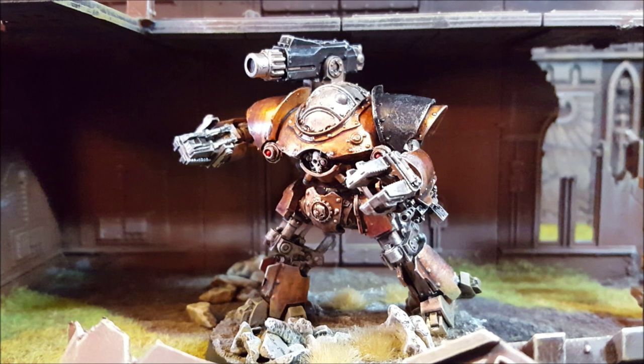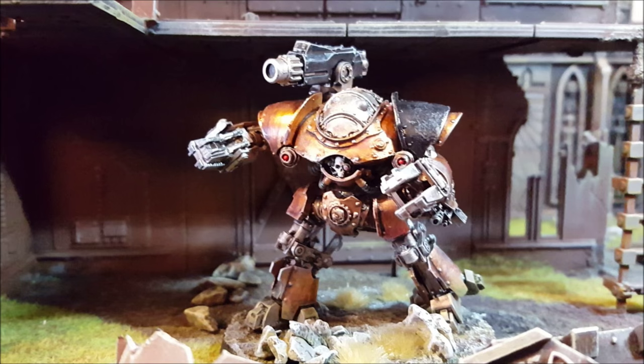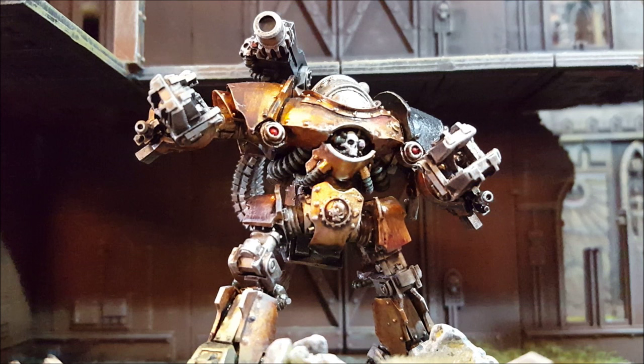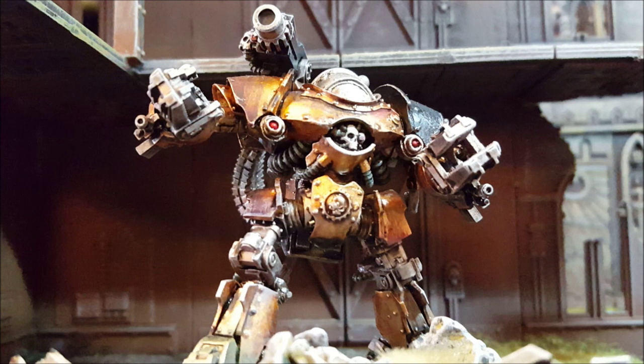For those of you that have seen a couple of my other painting tutorials, you'll know the technique by now — chuck all your base colors on, add a wash, then highlight up from there. That's pretty much what I do with all of my stuff. So this is going to be quick, this is going to be dirty, this is not a master painting class. Turn off if you're easily offended, but if you'd like to find out more, hold on tight.